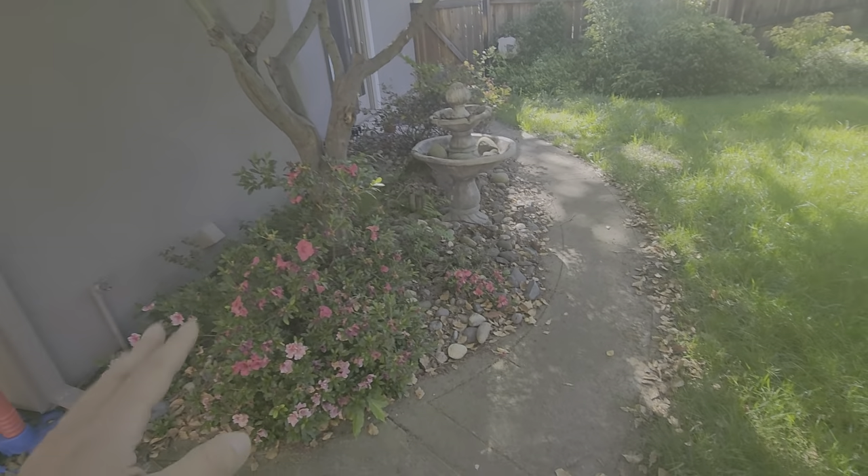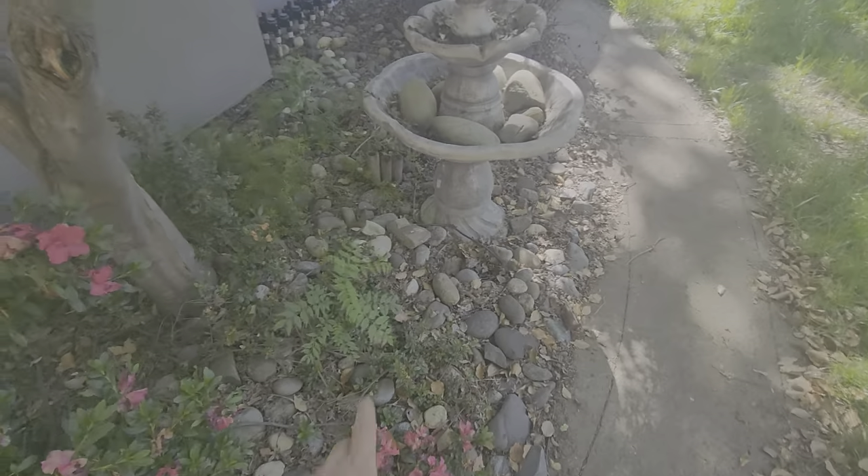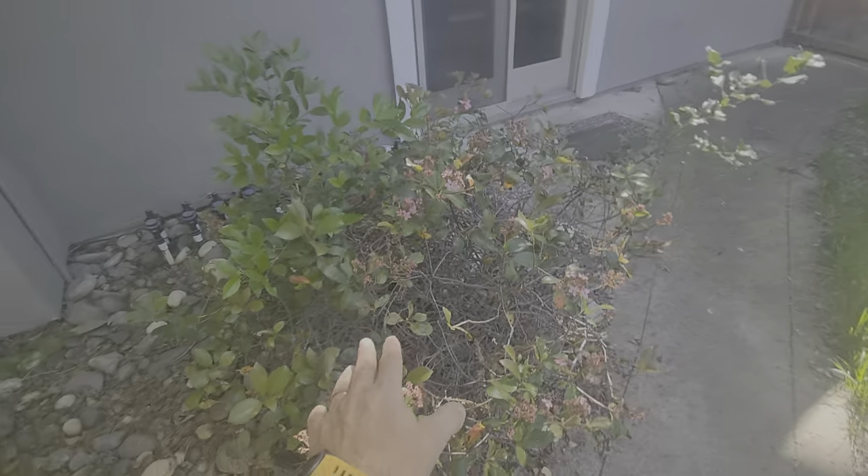Starting from here, the azalea — we're gonna just trim this up to kind of even it out a little bit. Volunteers like this we're gonna pull out, there's another one there. This hawthorn we're gonna dig out — they want to put something else in here.